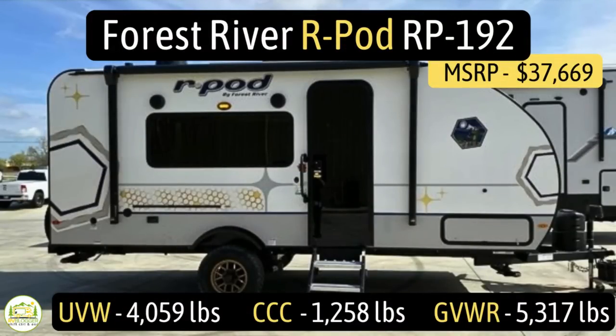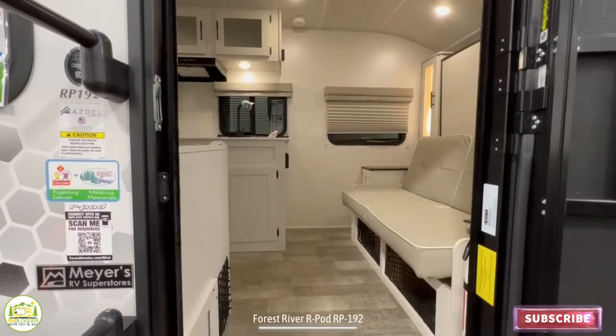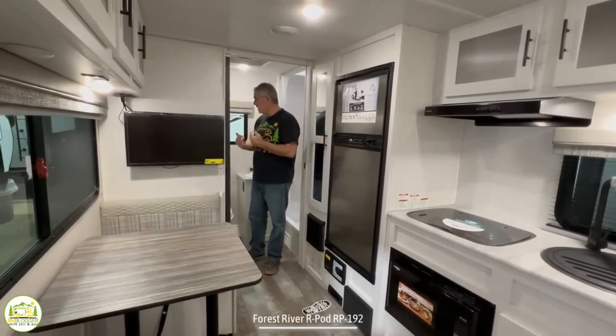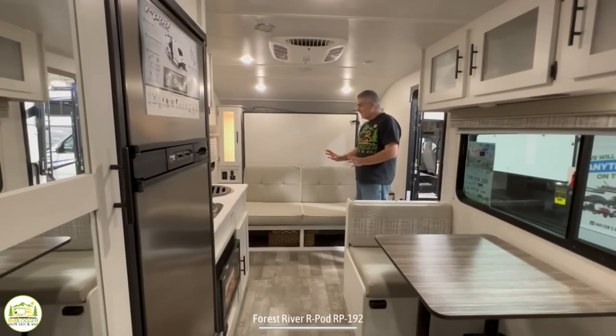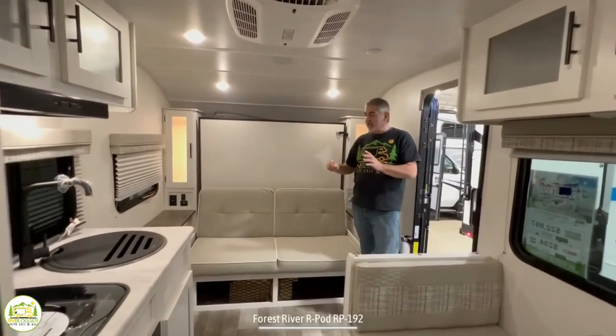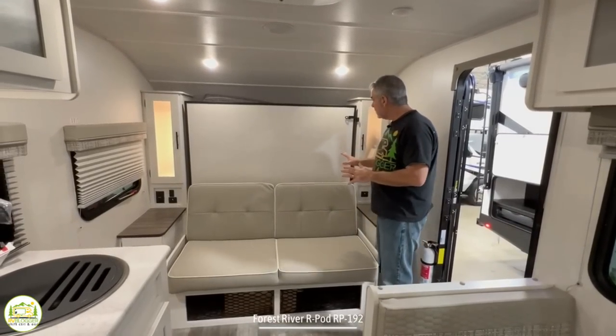This travel trailer is the Forest River R-Pod, model number RP192. It has an unloaded vehicle weight of 4,059 pounds, a cargo carry capacity of 1,258 pounds, for an overall gross vehicle weight rating of 5,317 pounds. The hitch weight is 447 pounds, it measures 22 feet 2 inches, and it can sleep up to three people. When you first walk in on the right-hand side you have a multi-functional murphy bed and sofa, the kitchen wraps around, and the bathroom is in the back. It feels very light and modern, and very multi-functional.